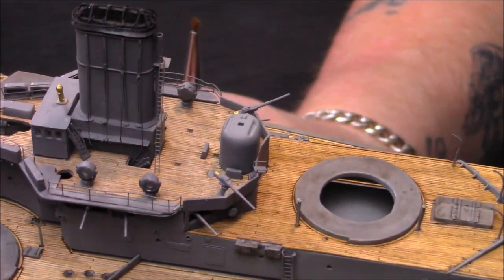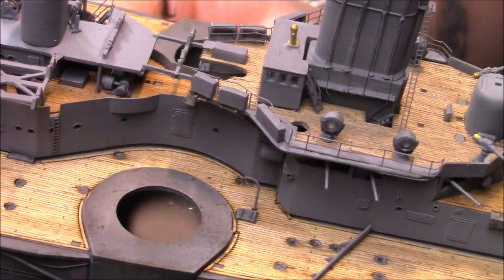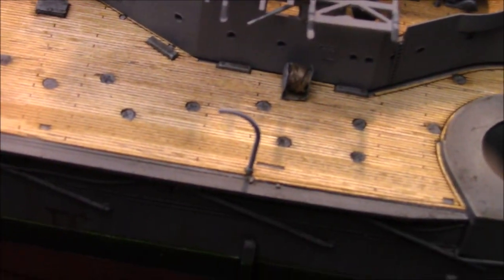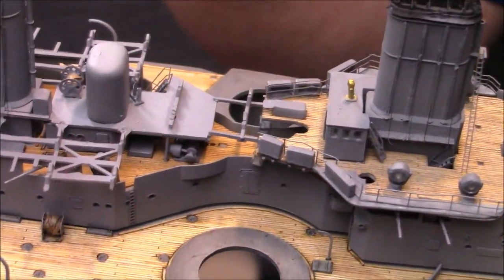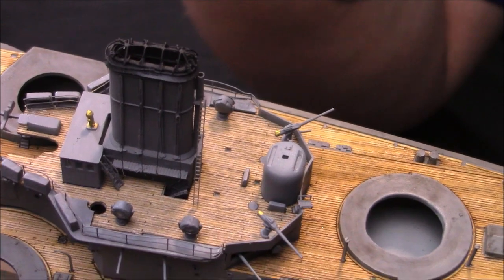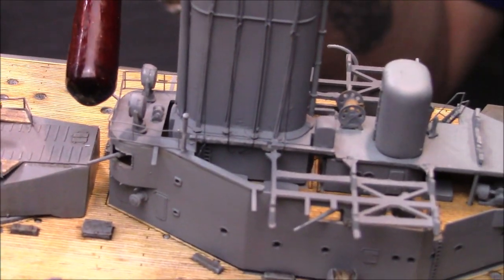I added a ladder on this side as well from the main funnel - first funnel - there's a ladder that goes up there. Obviously the windows have all got glue and glaze on there, and I'm possibly going to do the port holes as well - I'll have a practice first. This deck still has to be weathered to match that one. Most of the superstructure is done really, it's just the front part with the captain's bridge, a few step ladders, railings, and searchlights to go.